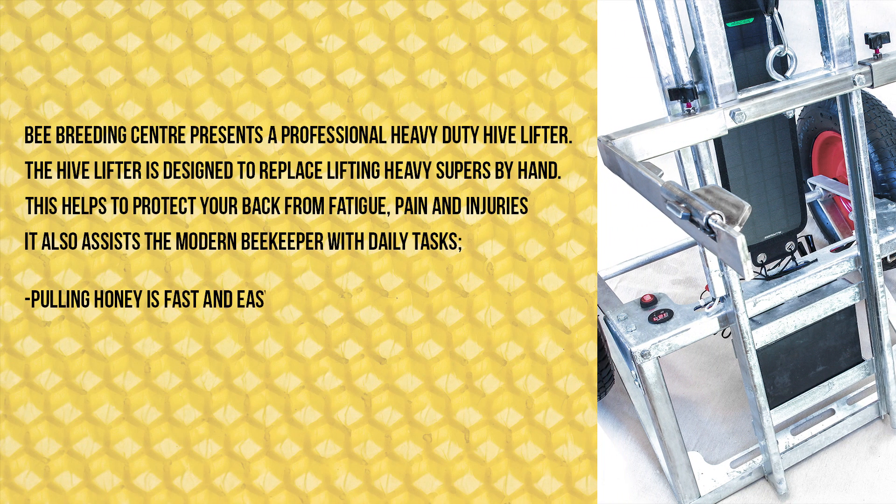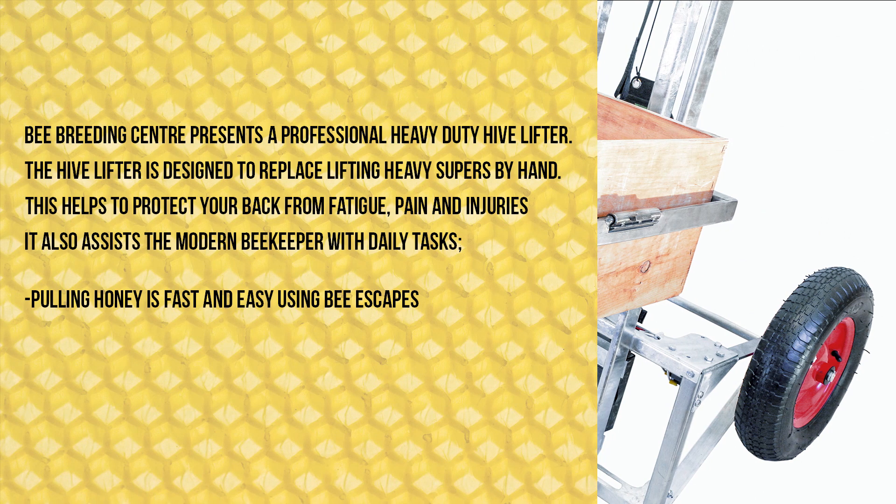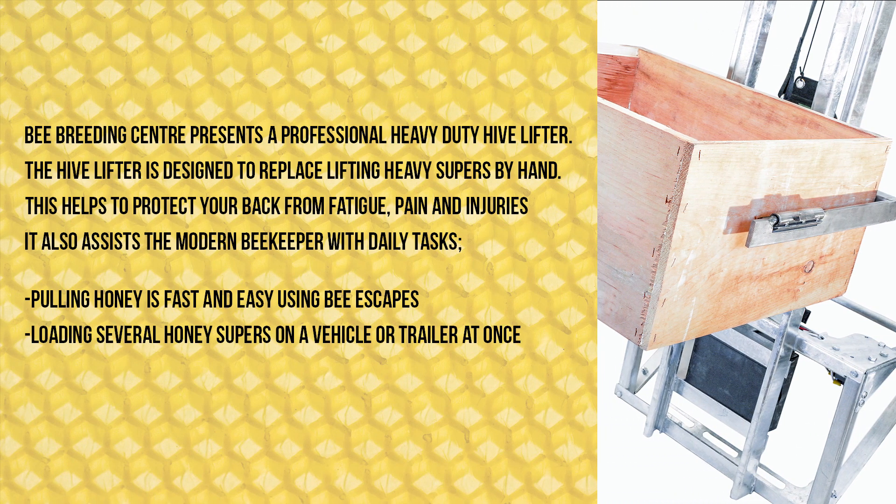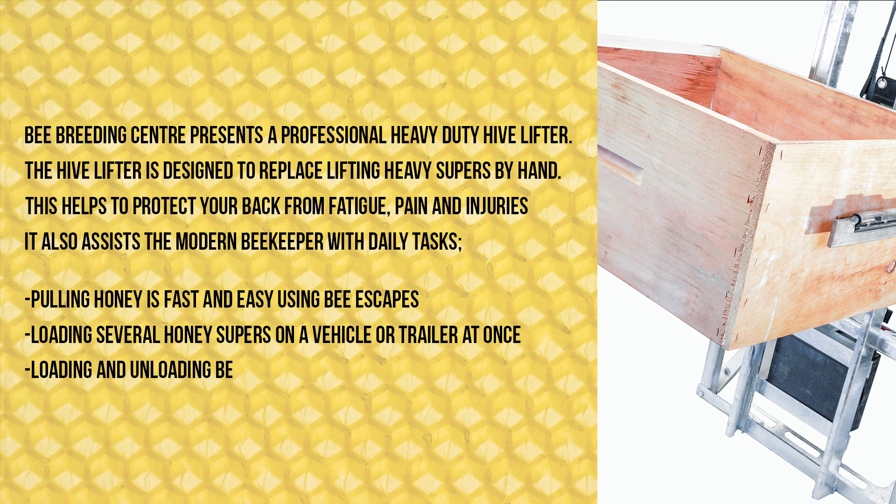Pulling honey is fast and easy using bee escapes, loading several honey supers on a vehicle or trailer at once, and loading and unloading bee hives efficiently.